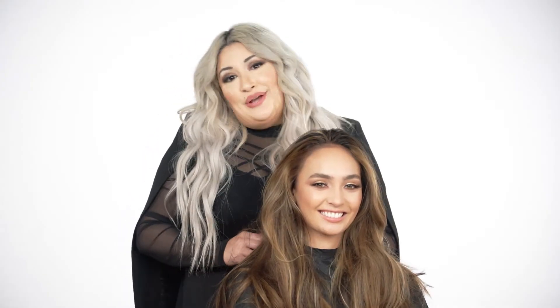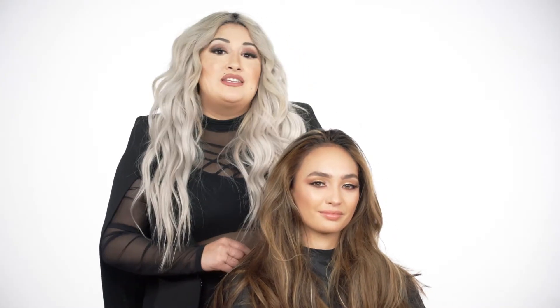Hi, I'm Anna Cantu, Global Board Stylist for Farouk Systems, and today we have something very cool, very new, and innovative.